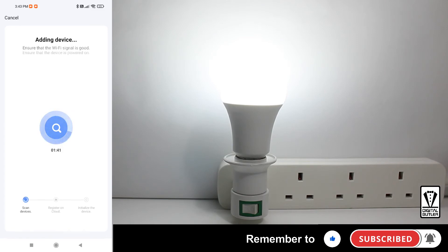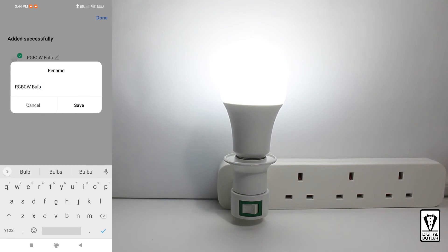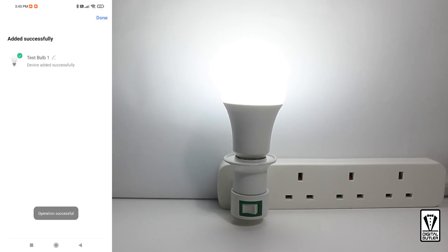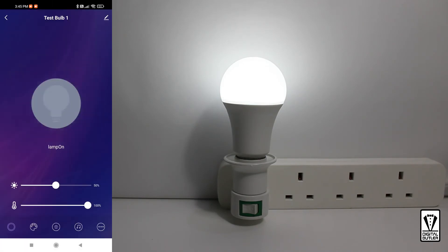I'll speed this up so that we don't have to wait. Okay, now your bulb has been registered. You have an option to rename the bulb, so tap on the pen icon. I am going to rename mine 'testbulb one', and save. To complete the pairing process, tap on the Done button at the top right of the screen.